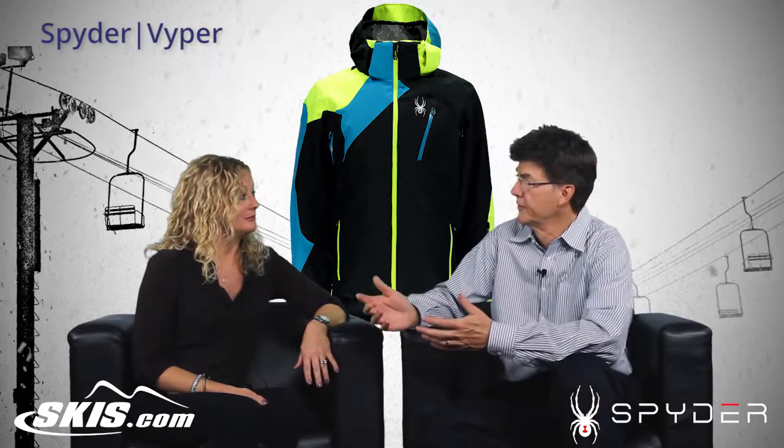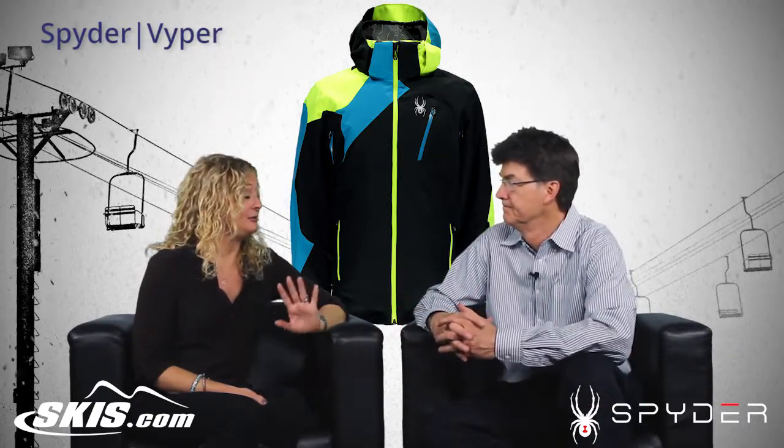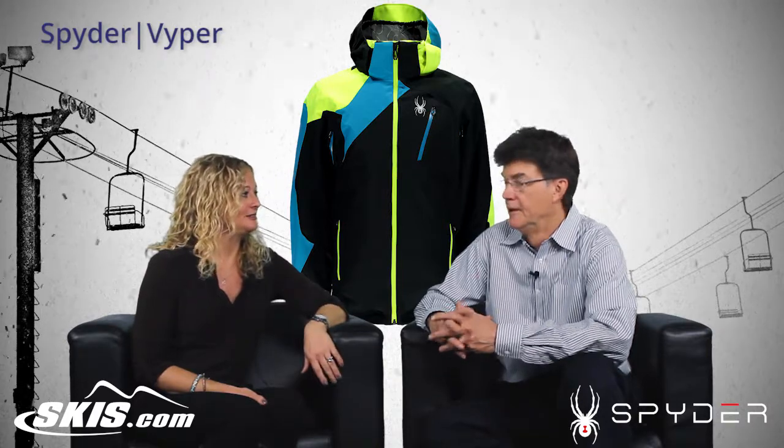The fit is nice on it. It does go to a triple extra large, so it's going to fit a lot of your customers. Not many brands make that size, so it's making people happy.